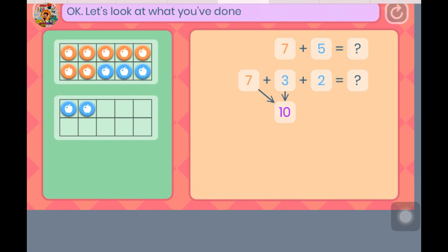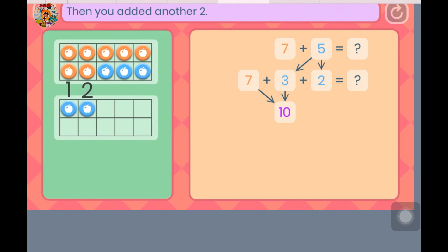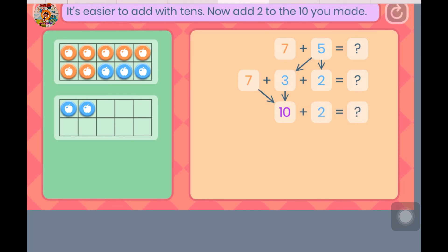Let's look at what you've done. You added 5 in 2 parts. You added 3 to make 10, then you added another 2. It's easier to add with 10s. Now add 2 to the 10 you made. How many counters are there altogether?